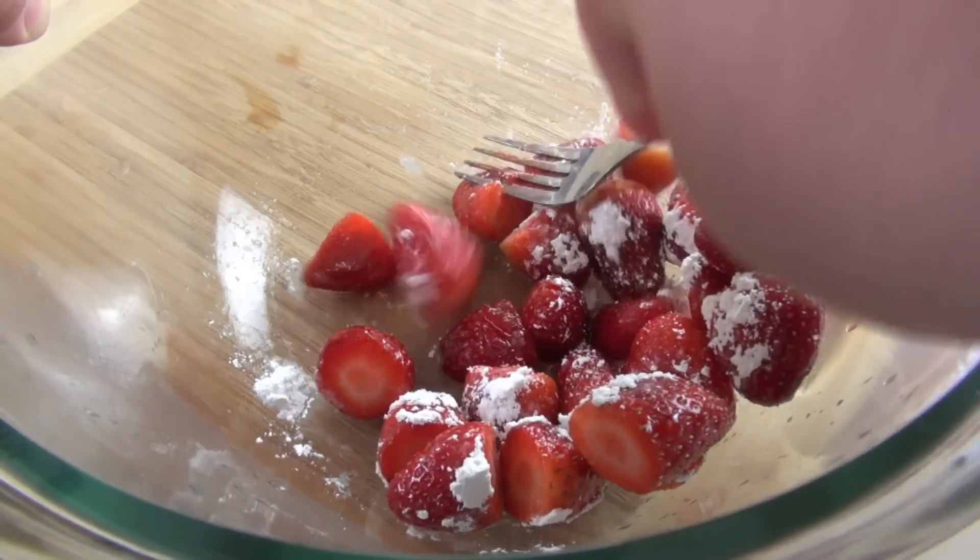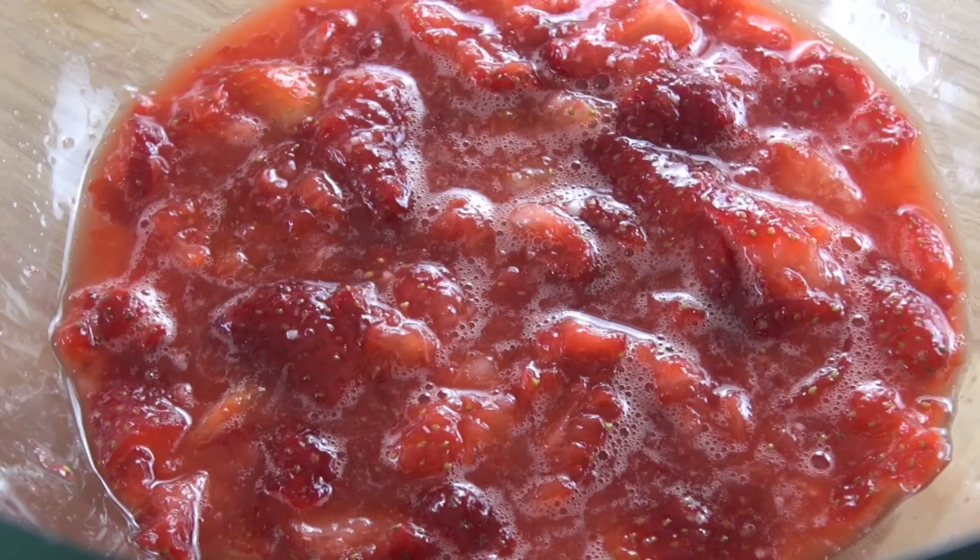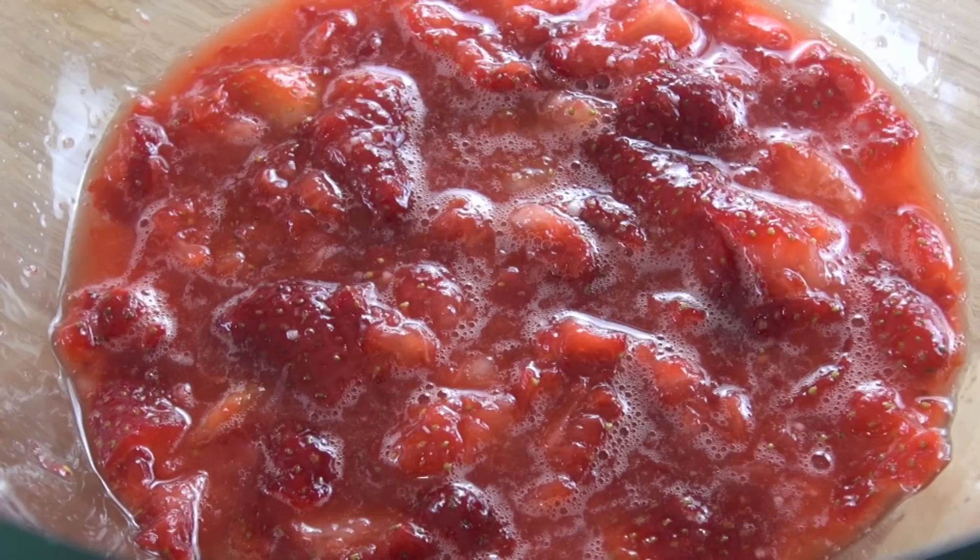We just want to let those juices out. This is what we're after — you want some chunky bits in there, but we also want that beautiful strawberry syrup that's combined and thickened up slightly with that icing sugar.